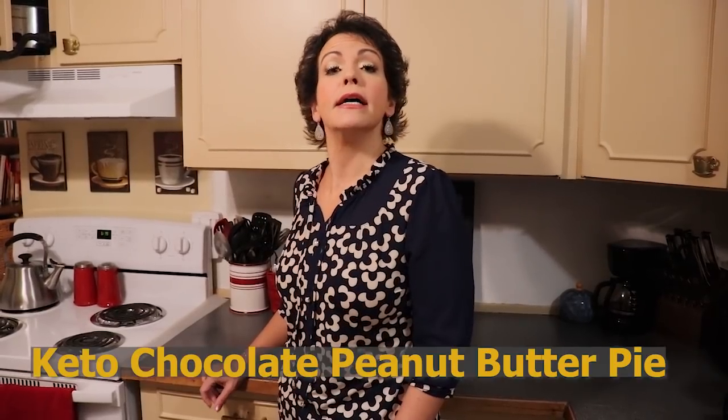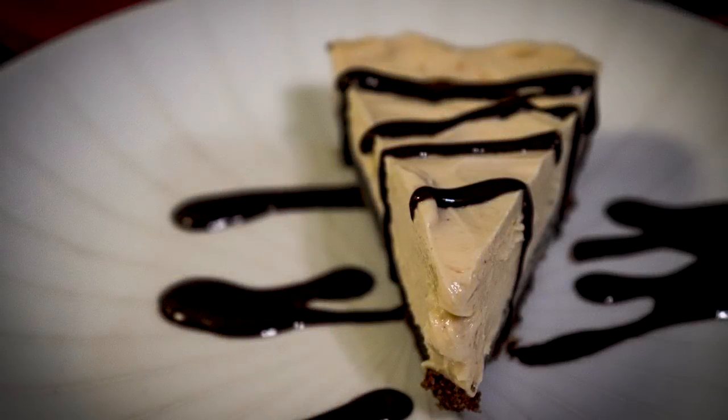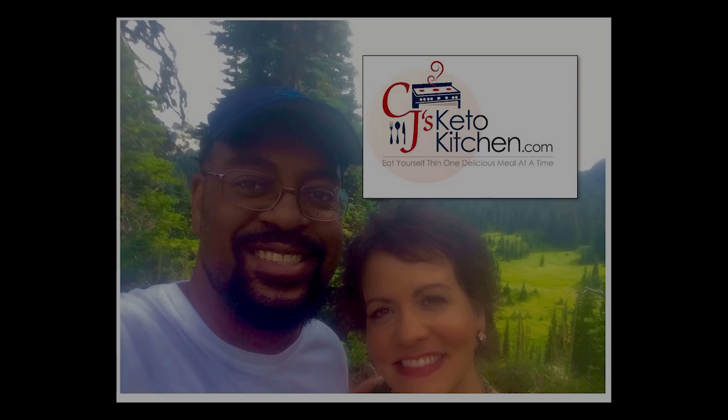Hi guys, welcome back to CJ's Keto Kitchen. Tonight we are going to be making a very easy dessert — it is mostly no-bake and is almost completely done in the refrigerator and freezer. It is keto chocolate peanut butter pie. The only baked part is the crust, which only takes about 10 to 12 minutes, and the rest is whipped up and chilled. It's refreshing, creamy, and chocolatey — something the whole family should enjoy.